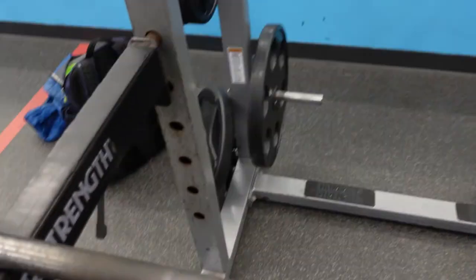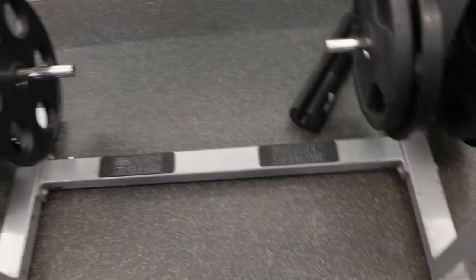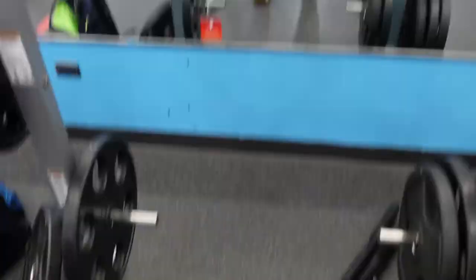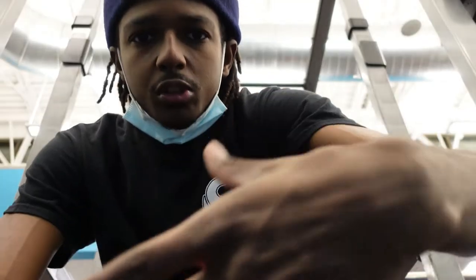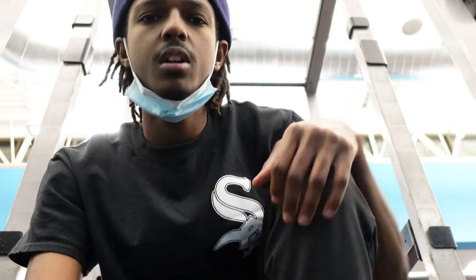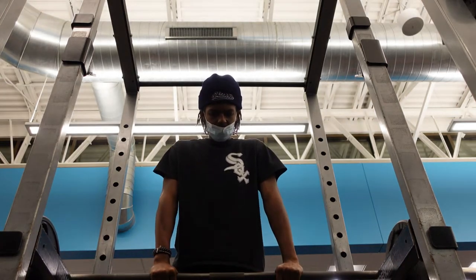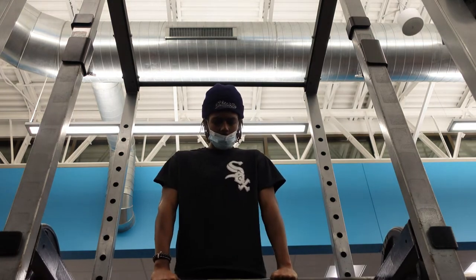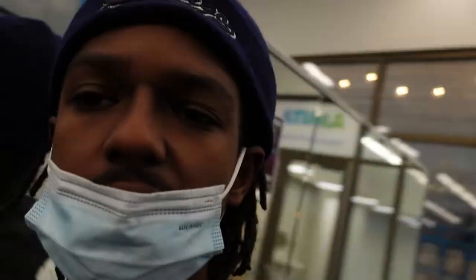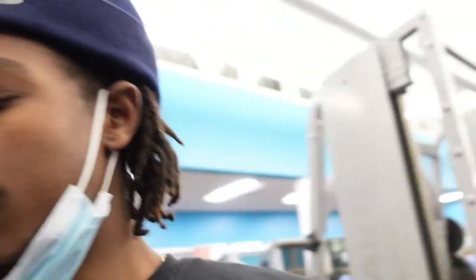Now I'm gonna do shoulder shrugs. Put the barbell at a resting area, kind of planted towards your hip, let it rest on the safety bars. Then once you do it, you lift up. If your heels come up and down, that's good — but you've gotta be more explosive with it. It also works your calves: raise your heels off the ground.